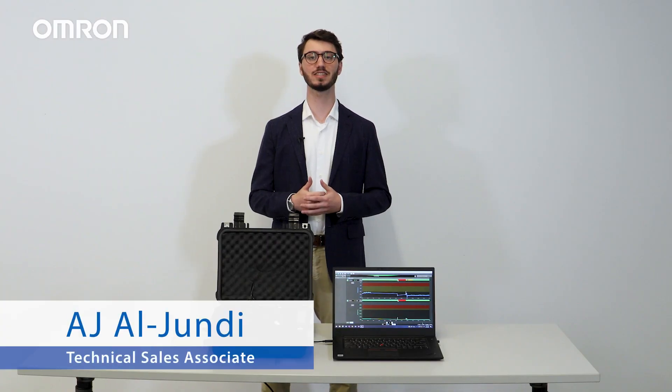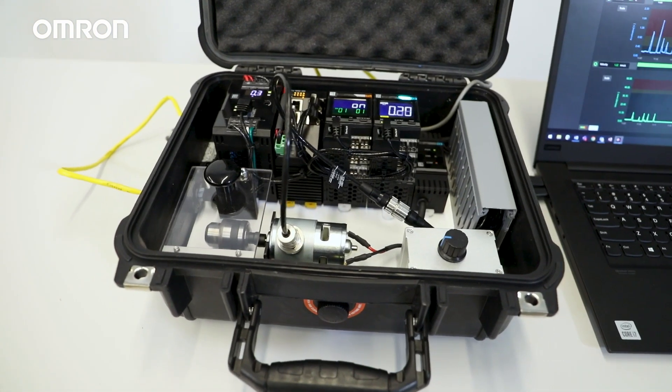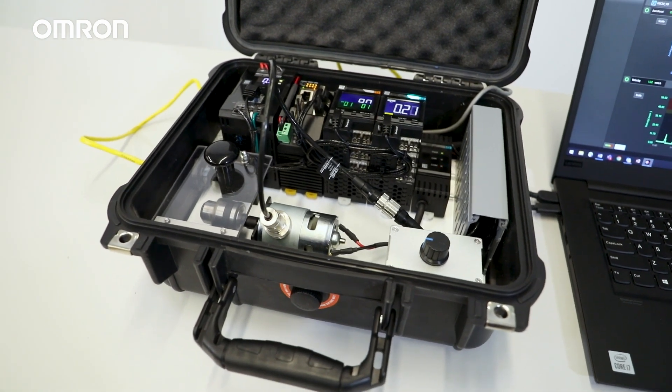Hello, my name is AJ Al-Jundi, technical sales trainee here at Amran, and in this video I will be going over the benefits and key features of our K6CM VBM motor condition monitoring device.